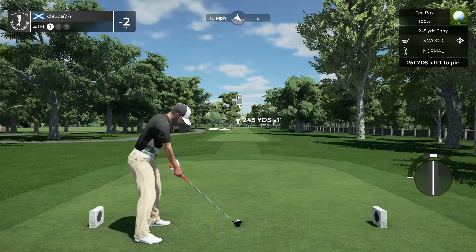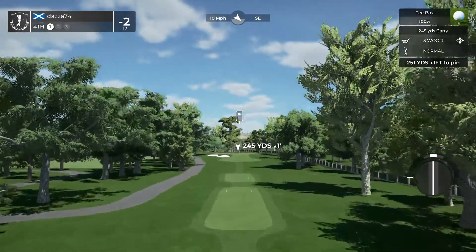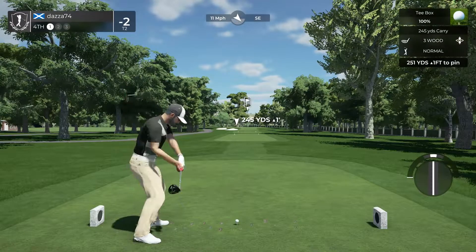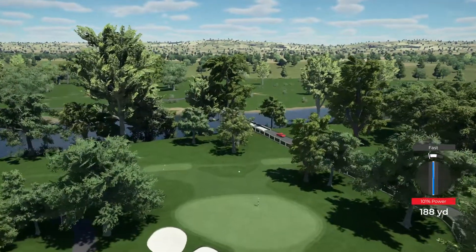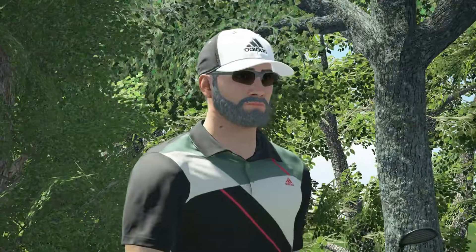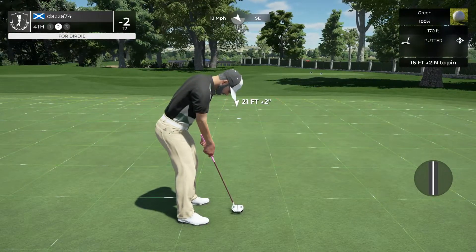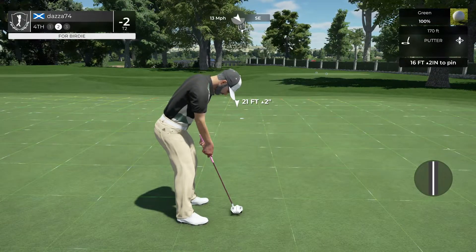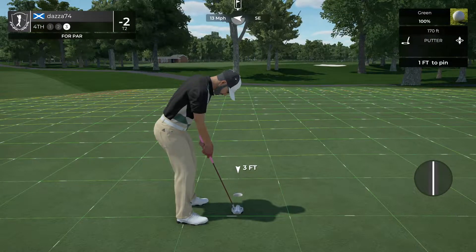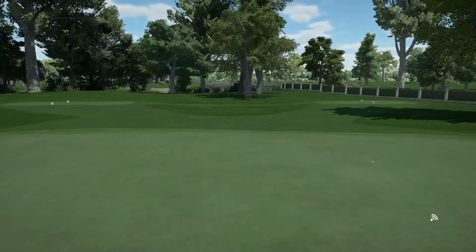Wind blowing left to right on this hole. We'll probably see it on the other side. Here we have a 16-foot putt. Time to finish up — tapping this one in for par, well done. All right, you're sitting right at two under for the moment.